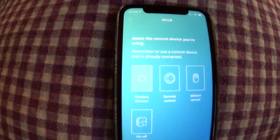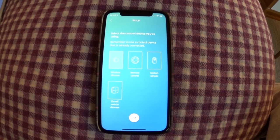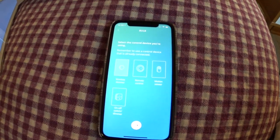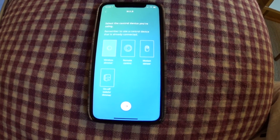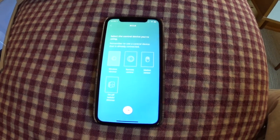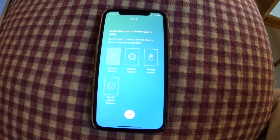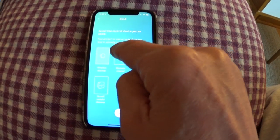This is the unique or weird thing about the IKEA system: you have to use what they call a steering device. You must have one of these devices — either the dimmer, the remote, the motion sensor, or the on/off switch. They're about $14 each, not super expensive, but you have to have one to pair it to the system and the gateway, which is kind of strange. My remote is already paired to my kitchen downstairs, so if I pair it to this remote again it'll also control those at the same time. You'd have to get different steering devices if you want to keep them all separate, but for now just to get it paired and working, I'll use the remote control.